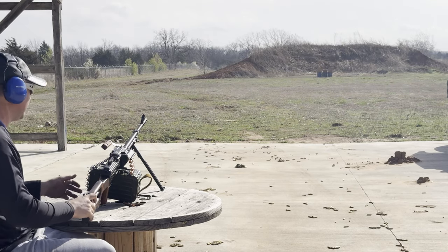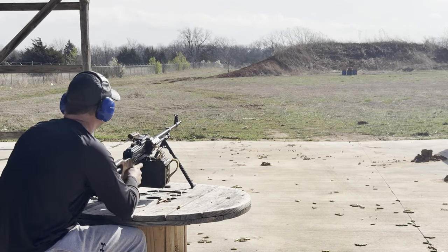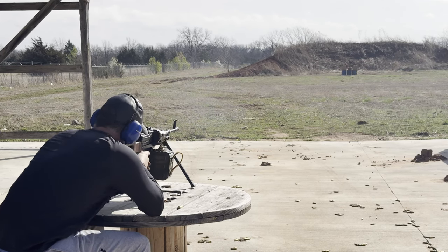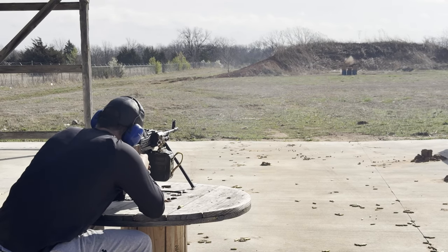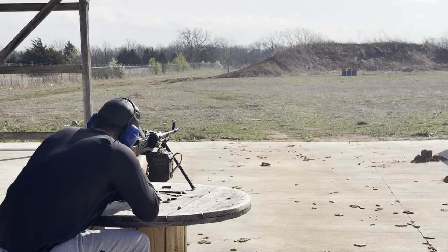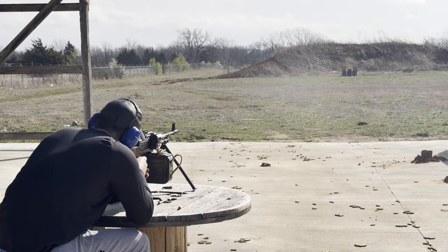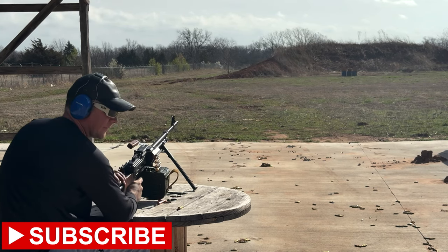I'm going to switch it up over to heavy ball — brass case, heavy ball, Prevy Partisan. Works pretty well.